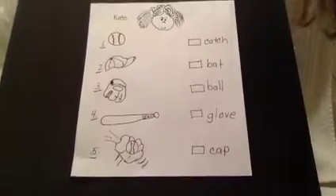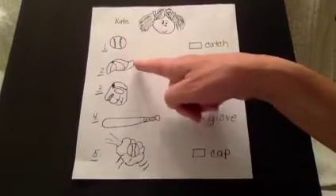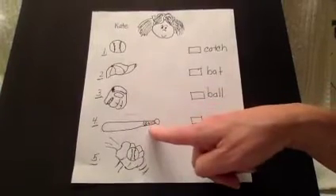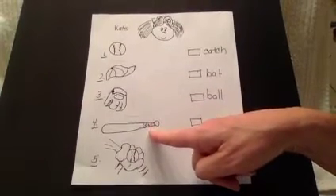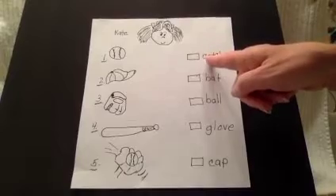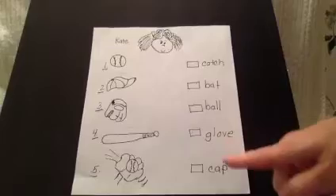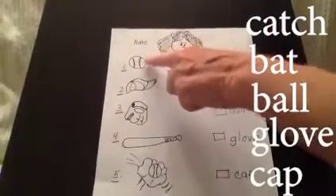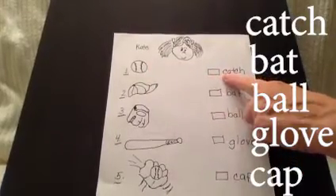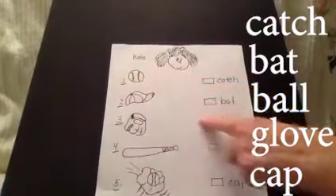You'll see some pictures beside the numbers. Number one is a picture of a ball. Number two is a picture of a cap. Number three, a glove. Number four, a bat. And number five shows a catch. Over on the other side are some words: catch, bat, ball, glove, and cap. Move your finger from number one, the ball, to the word 'ball.' Let's take a look — there it is. Connect ball and ball.